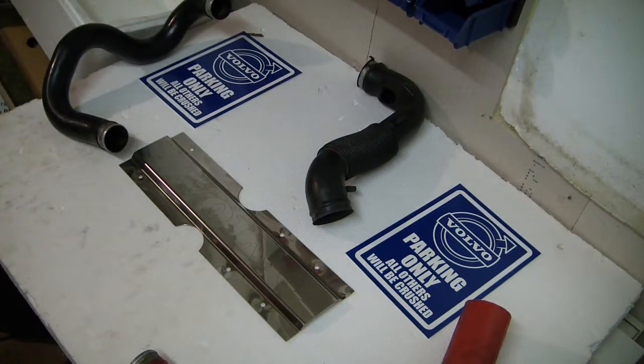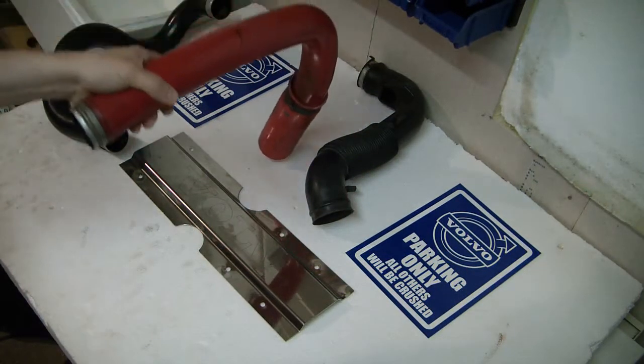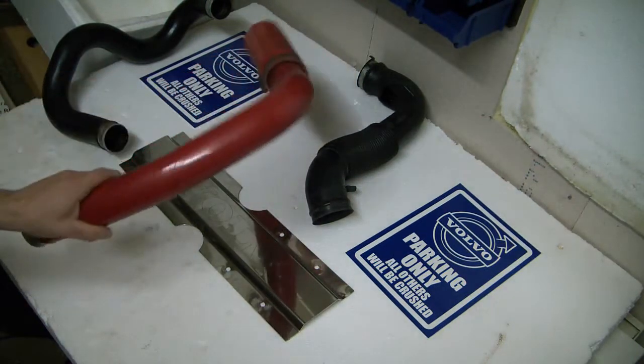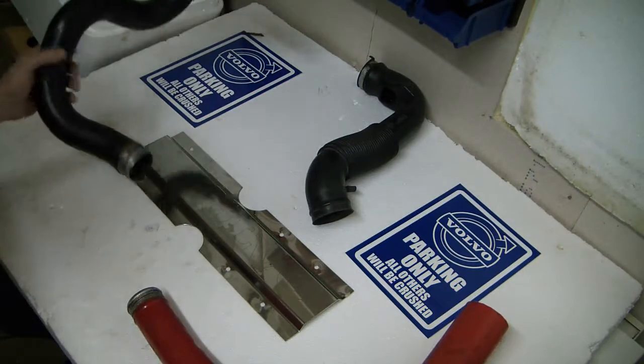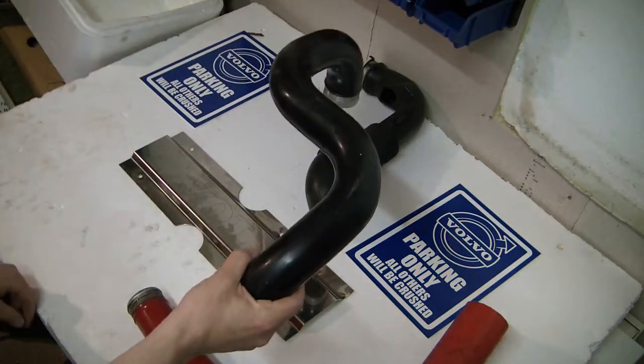Volvo five-cylinder reverse intercooler piping. The 1994 Volvo 850 came out with the intercooler piping going above the engine. In 1995, this was changed to the more indirect way of going around the engine.